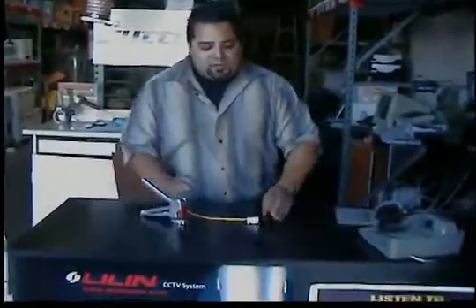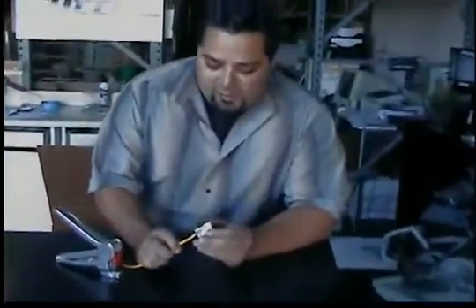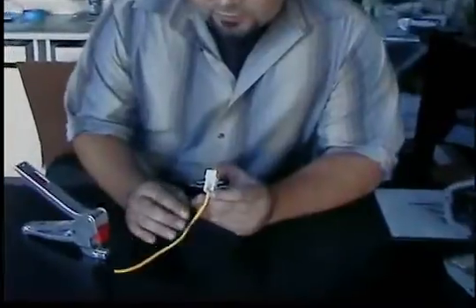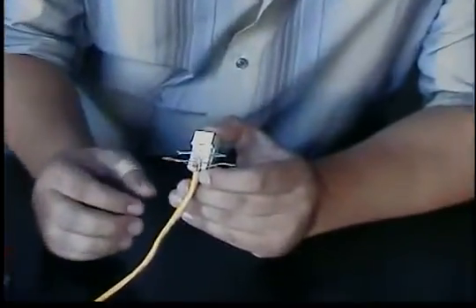Hello, and thanks for visiting. Today I want to talk a little bit about the Quick Jack. Now this is a Cat 3 jack, and it is kind of like the Leviton style where you have the 110s — two rows that are going straight up towards the front of the RJ45 connection.